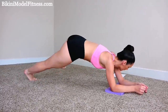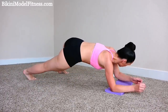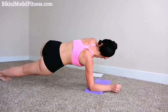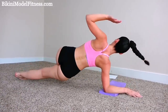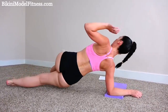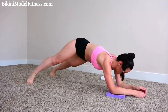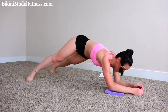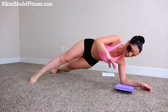Rotate all the way over. Make sure you keep your back straight and keep your core tight. I really love this exercise because it really works your abs, and I can always see really great definition after. Let's keep it going.